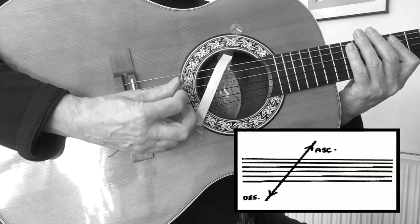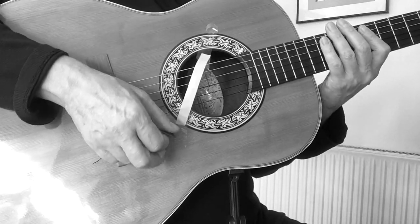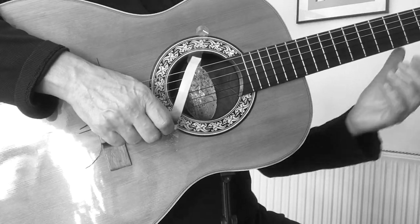It's just like strumming — you don't strum like this, you strum like this. It's exactly the same thing, it's very simple.